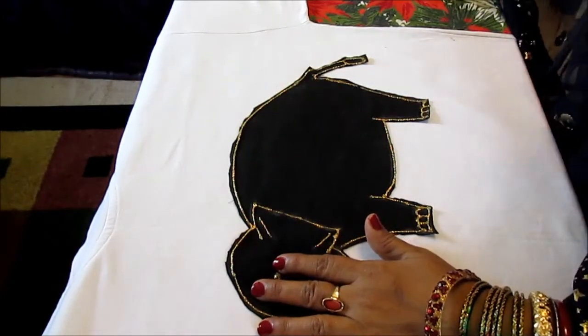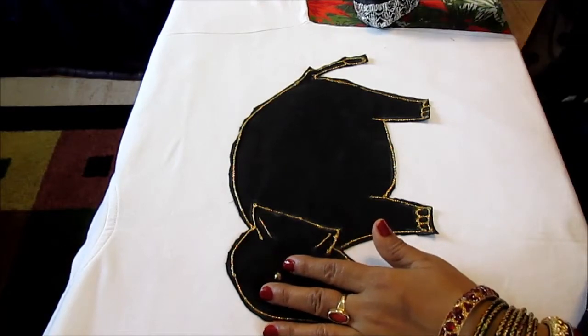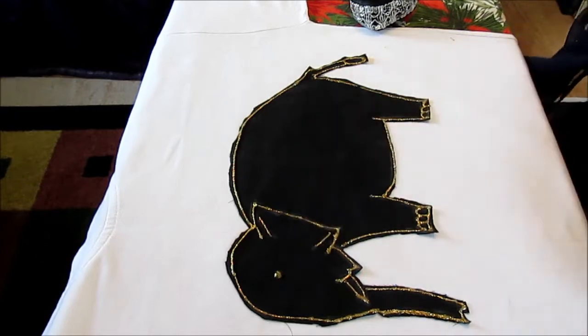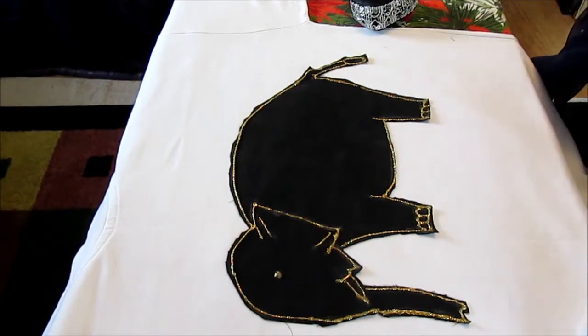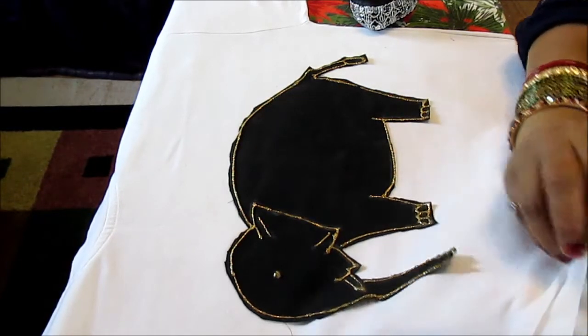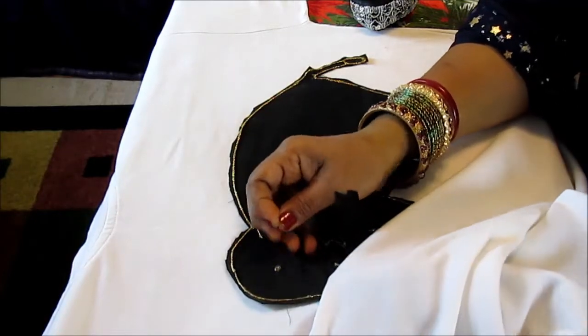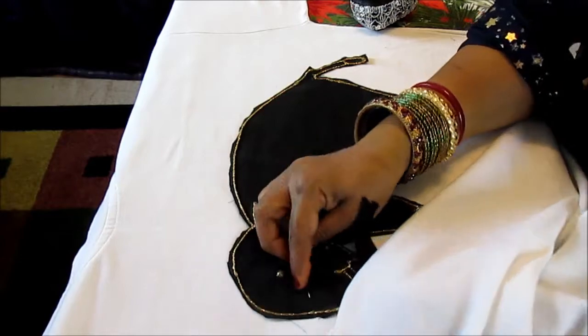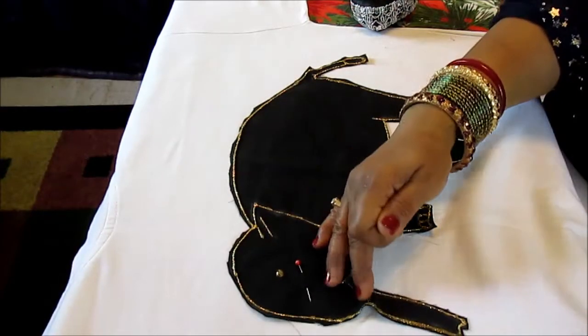Use pins to secure the elephant on your t-shirt, and then you'll be sewing the elephant by hand or you can sew it in the machine, but I will do it by hand. You just secure it in places so you can sew it.